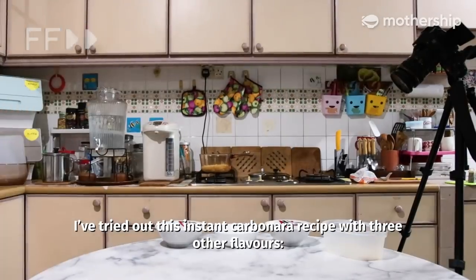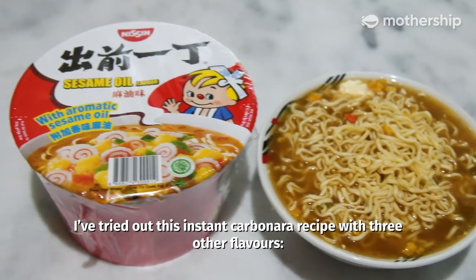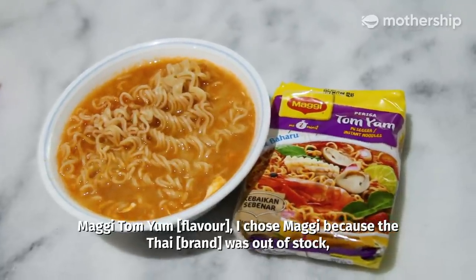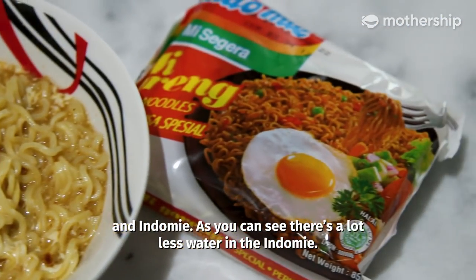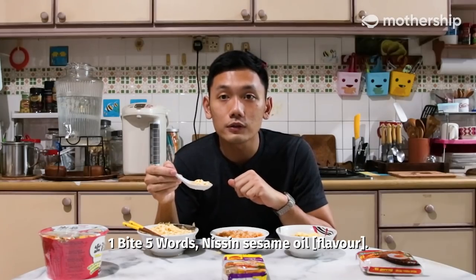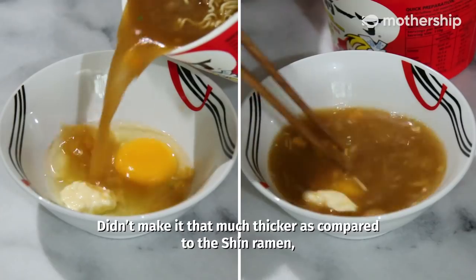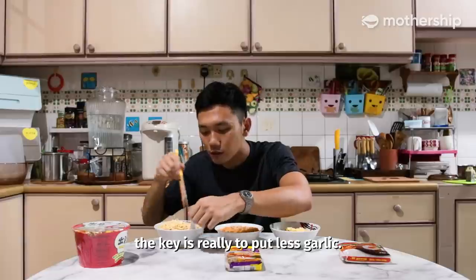So I've tried out this instant carbonara recipe with three other flavours: the Nissin Sesame Oil, Maggi Tomyam — I chose Maggi because the Thai one was out of stock — and Indomie. As you can see there's a lot less water in the Indomie one. Nissin Sesame Oil: not as thick, but good. It didn't make it that much thicker compared to the shin ramen one. Less garlic is key.